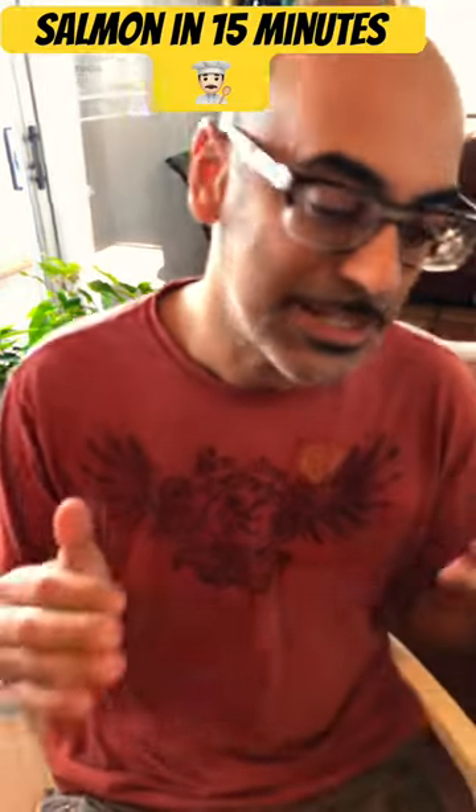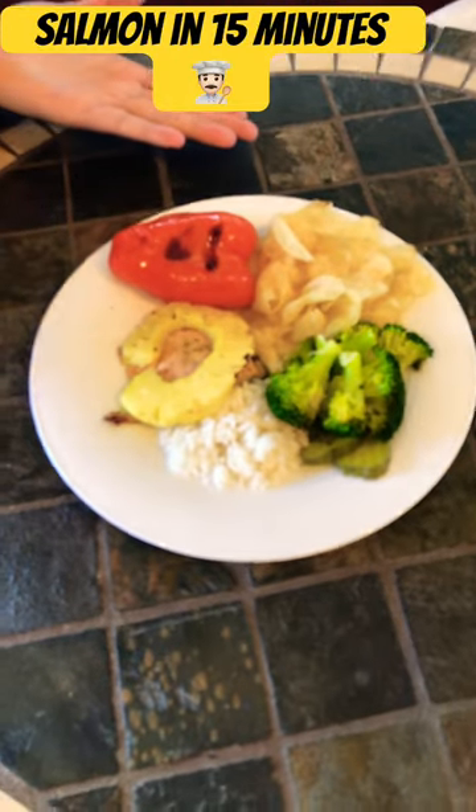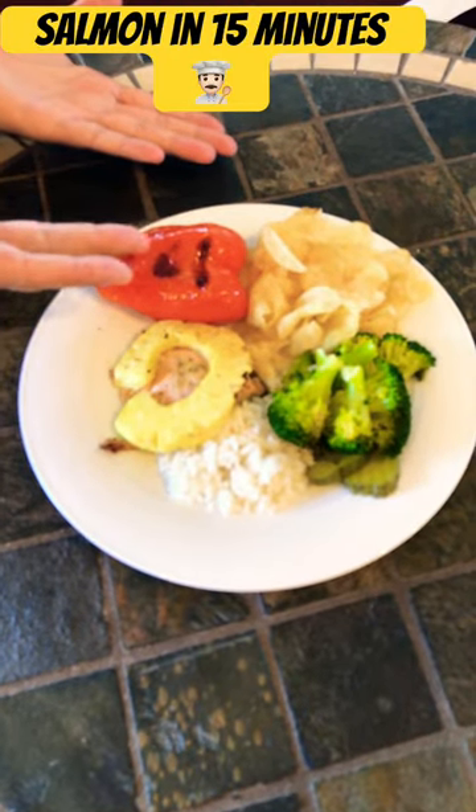And in under 15 minutes, you have this healthy dish to look forward to. There's your salmon, there's your pineapple, roast pepper, broccoli.